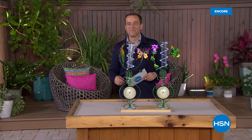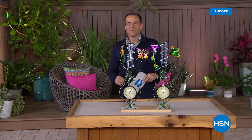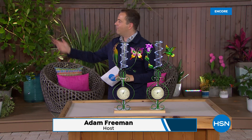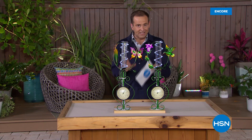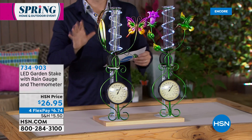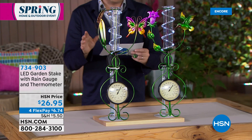Thank you for tuning in. It's Friday morning. We're outside. I've got solar wind spinners that are over six feet tall. I've got the EcoFlow power station coming up. But first, we've got a big debut and a big launch. Its official title is the LED Garden Stake with Rain Gauge and Thermometer. This is a fun way to keep track of what's happening in your garden. You've got two fabulous tools — a rain gauge and LED lights.